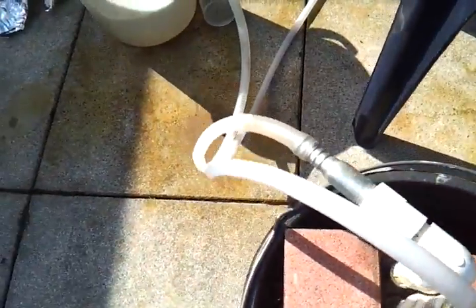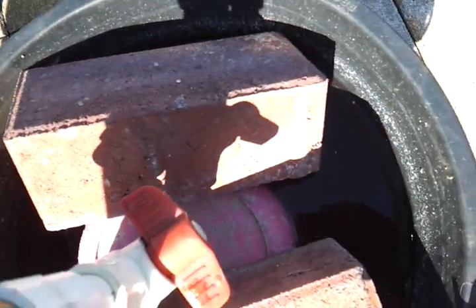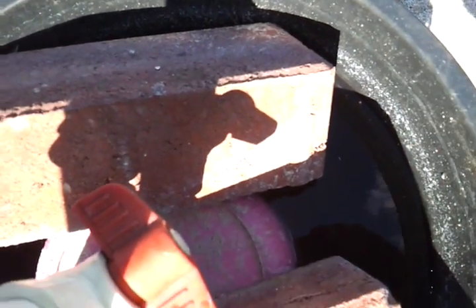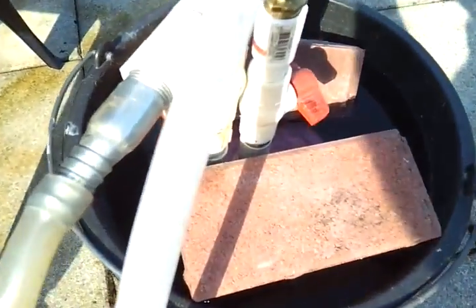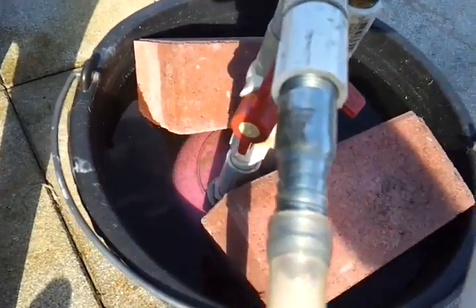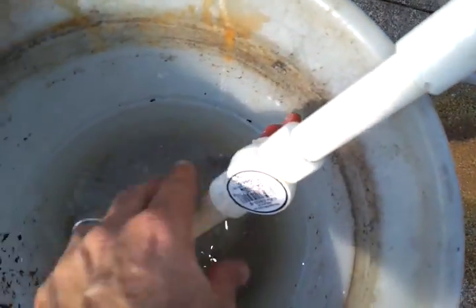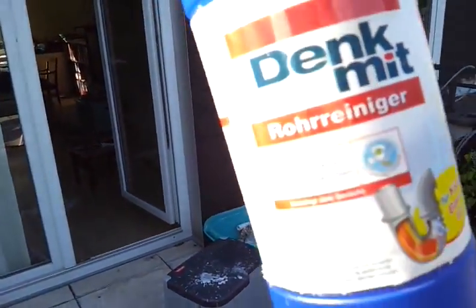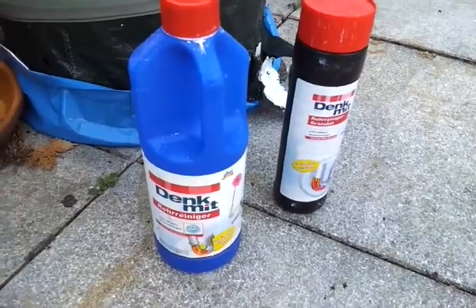The hydrogen being generated goes in here and starts displacing the water from this bucket, making the water here rise. You can clearly see the rise as the hydrogen fills the bucket. This time I used regular drain fluid as opposed to the crystals I'd used before, just using the concentration as it comes.